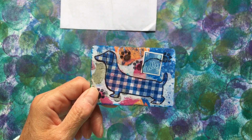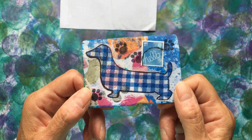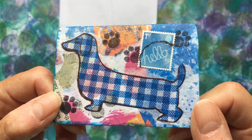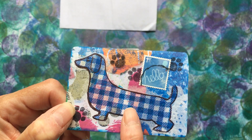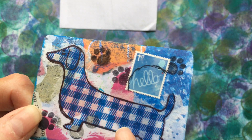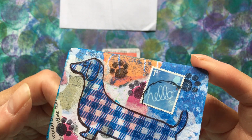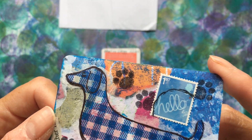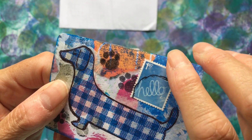You don't see sausage dogs now, especially not blue and white checked ones — oh, wouldn't it be good if you did? I love this. Have you used the Wink of Stella pen? Because there's bits of light shimmery detail but it looks too fine to be a glitter glue. I'm wondering if you've used the Wink of Stella pen on them. I love the stamp.